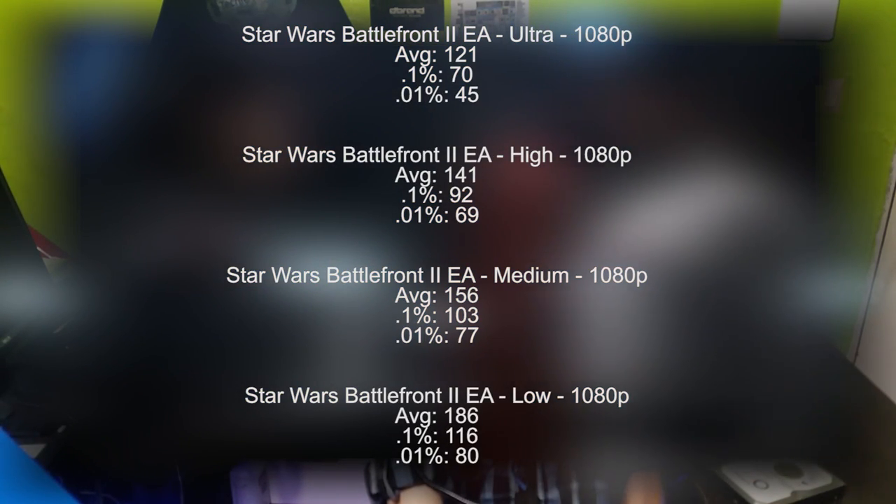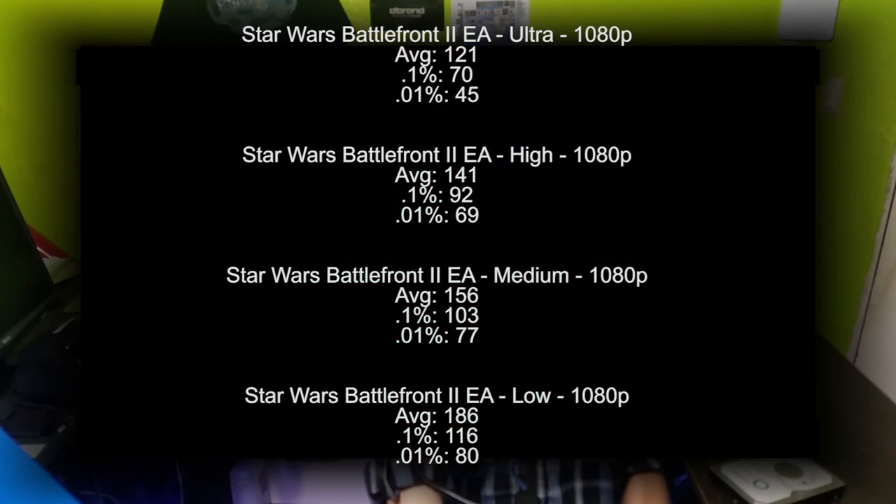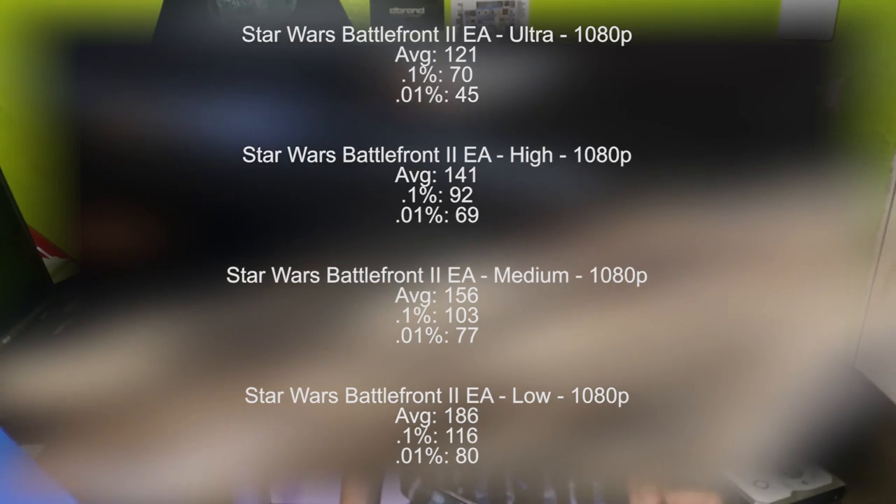Lowering that to medium made it improve a lot more, and lowering that to low gives us almost 200 average frames per second. So as you can see in the Battlefront 2 benchmark, EA is definitely improving the optimization of this game to make it run better on lower specs and higher specs to get more FPS and less stuttering.